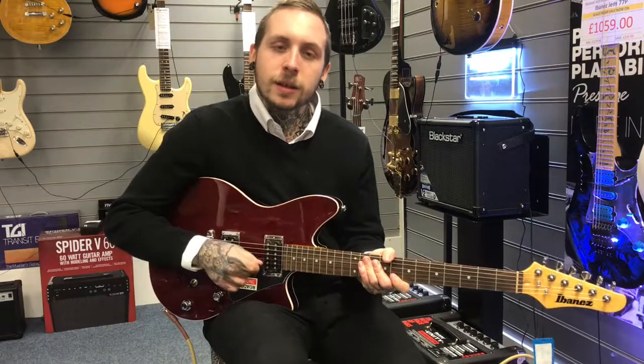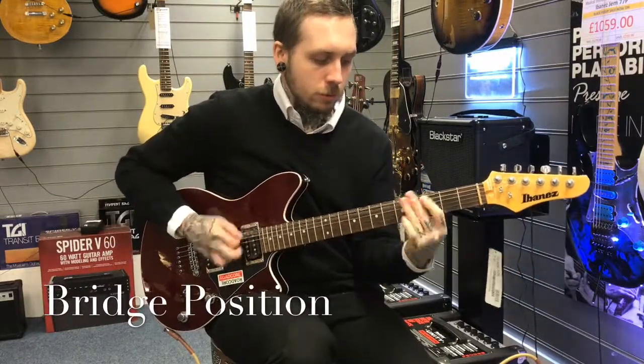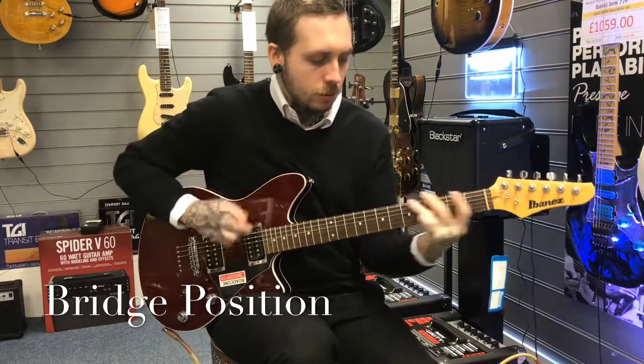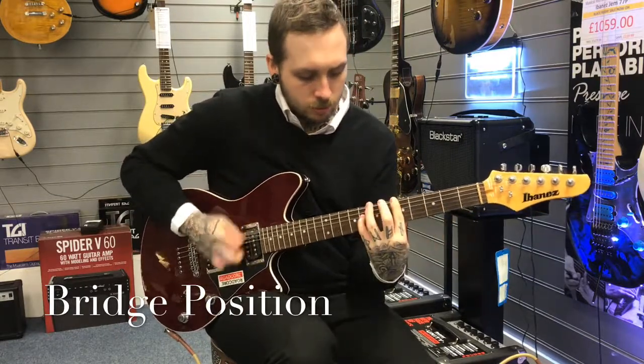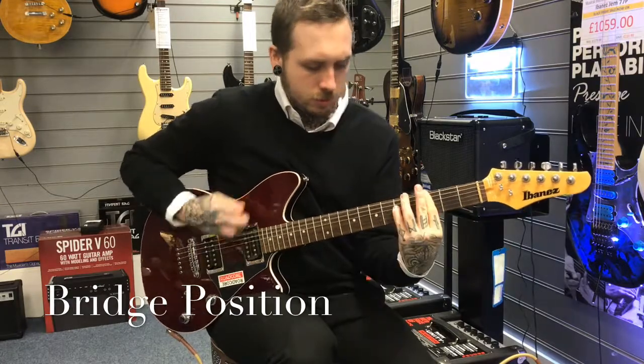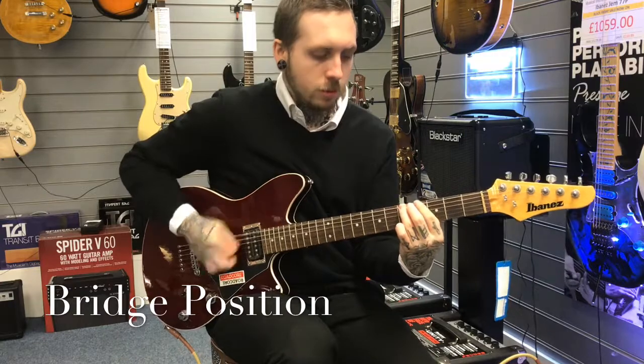So this is what it sounds like. [guitar solo]